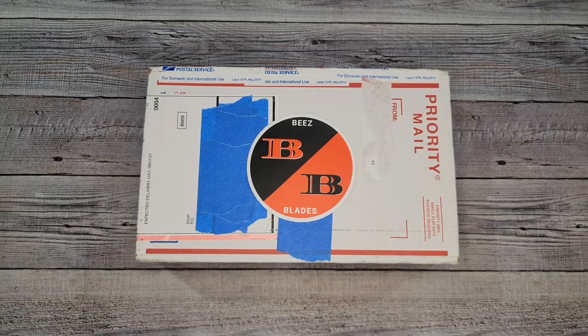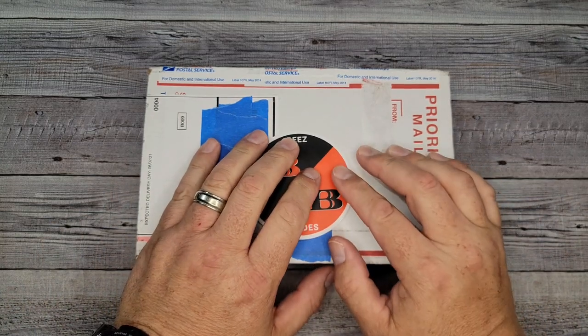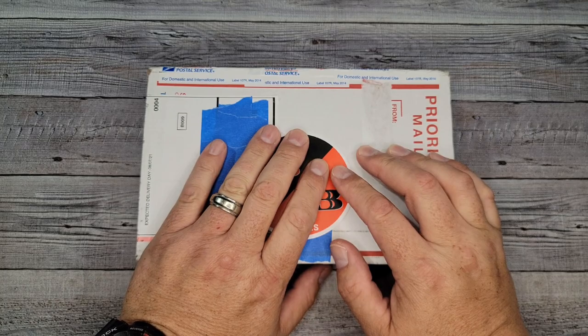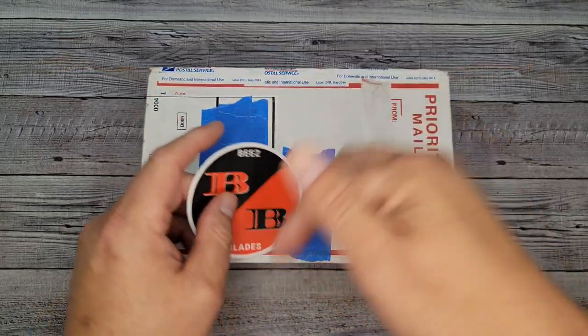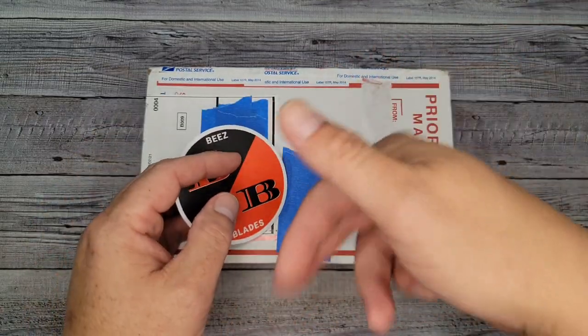Hello, Bees Bladers, and welcome newcomers to the channel. I have a quick unboxing of a budget knife from Civivi for your viewing pleasure today. A huge thank you to my subscribers and my patrons on Patreon. Thank you for supporting the channel. Links to my Patreon, Instagram, and mail-in address — all that stuff's in the description. All kinds of stuff's down there, so go check it out.